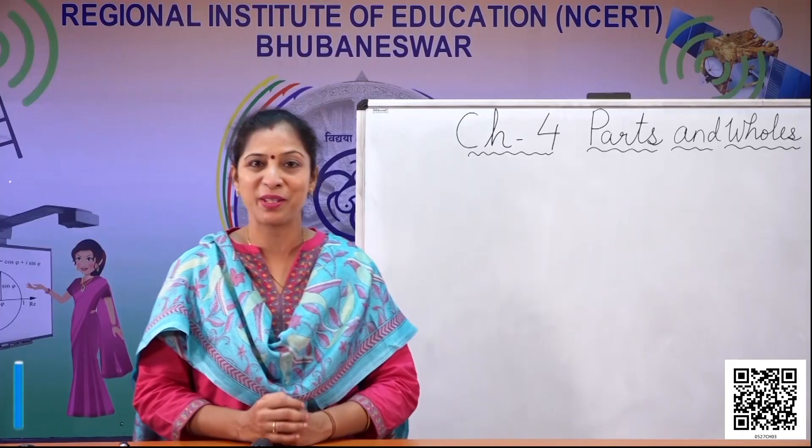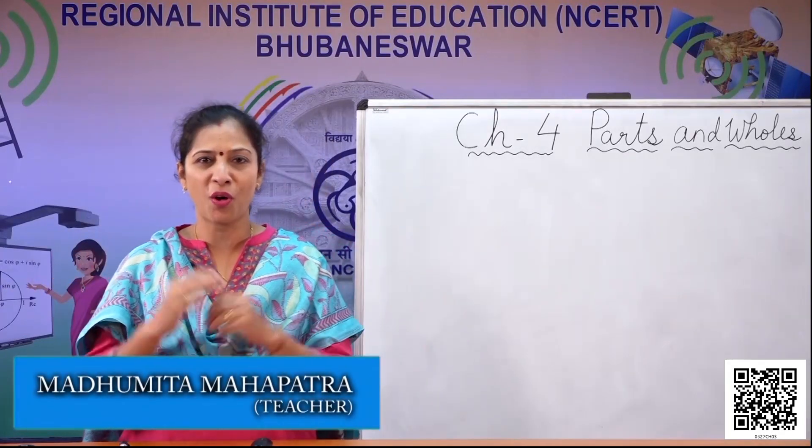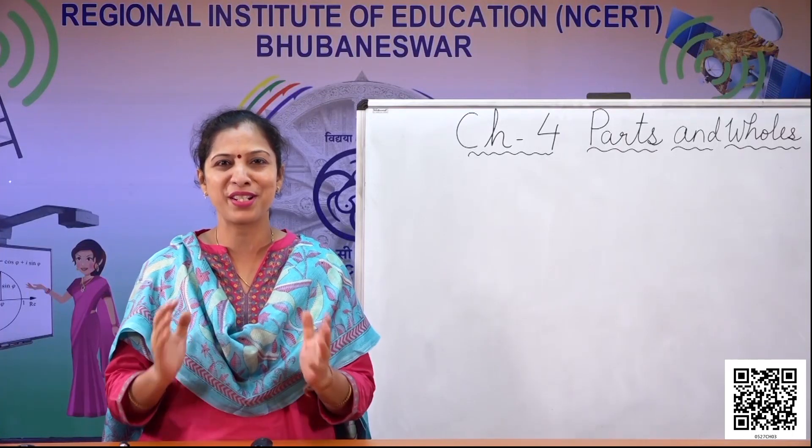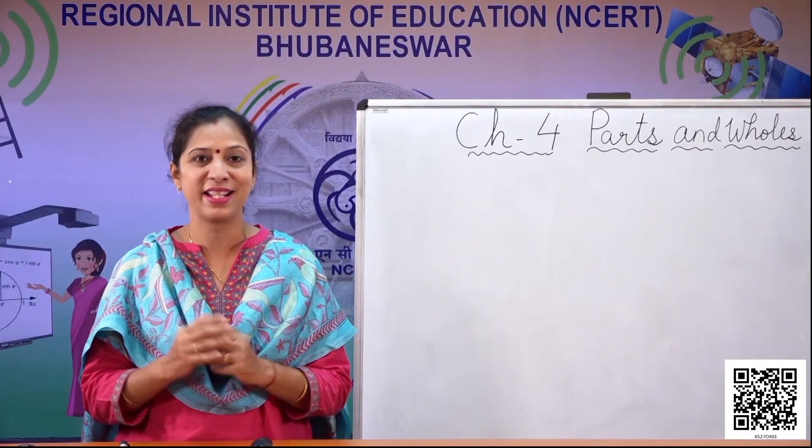Hello children, I am Madhumita ma'am and I welcome you all to the magical world of maths. So children, what are we going to learn today? Let's see.